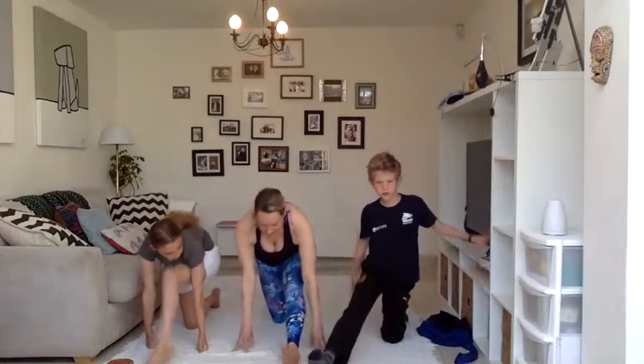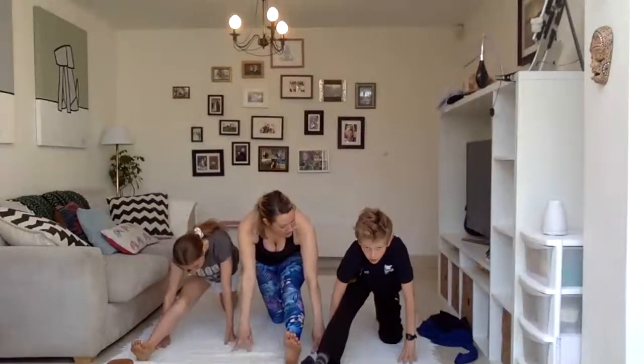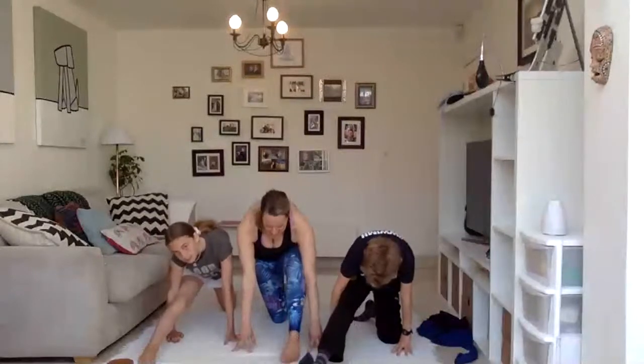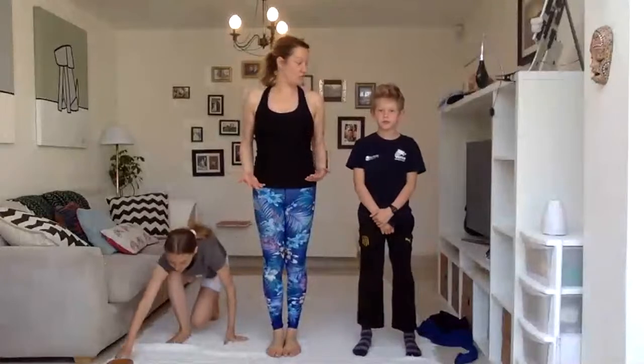Stretch it out. Come forward. Can you feel all that tightness there? One more breath. Excellent. Let's step to the top of the mat. I think we need a little bit of fun now, don't you?